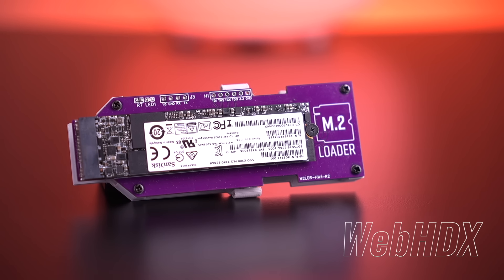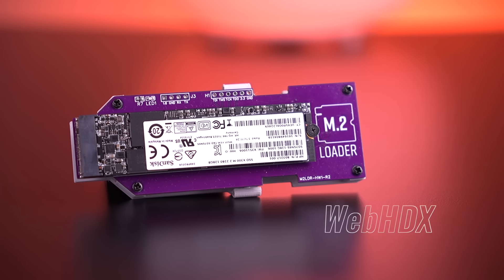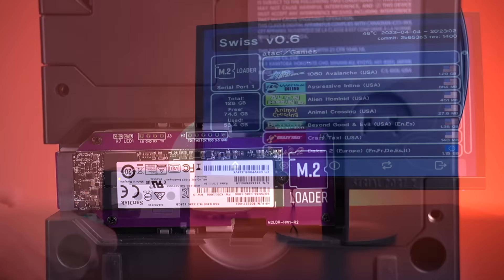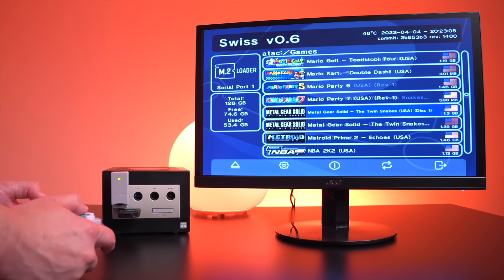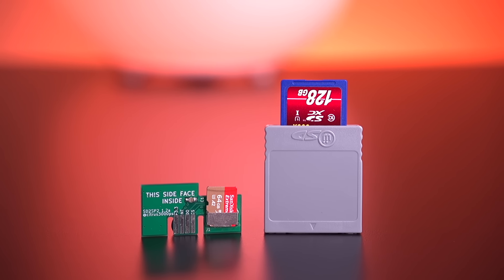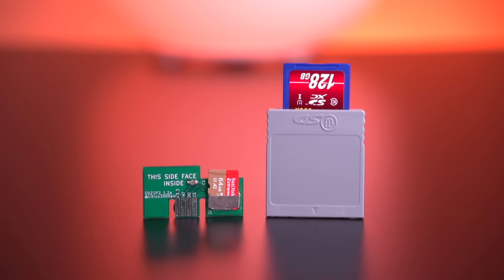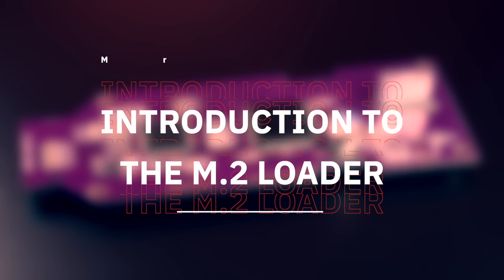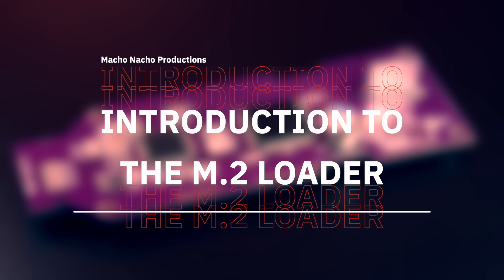My name is Tito, and welcome to another episode of Retro Renew. Today we'll be taking a first look at one of the most anticipated products for the Nintendo GameCube. This is the M.2 Loader from the talented WebHDX. It allows you to connect an M.2 form-factor SATA hard drive to the GameCube's SP1 port on the bottom of the system and load games right from it. It addresses quite a few issues that adapters like the SD to SP2 and the SD Gecko have exhibited, but I'll be getting into that a little bit later on in the video. Right now I want to talk about what this product is, how it works, and how it came to be.